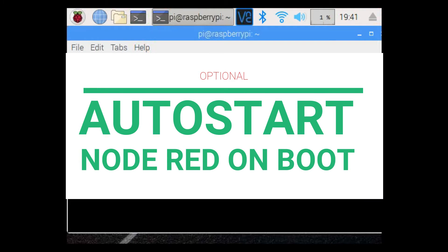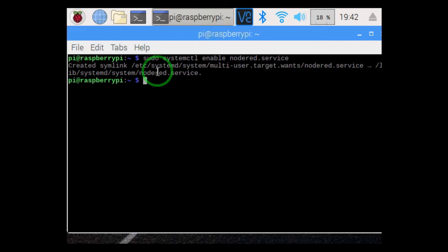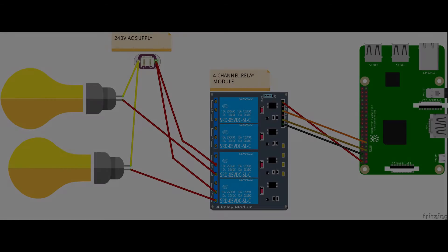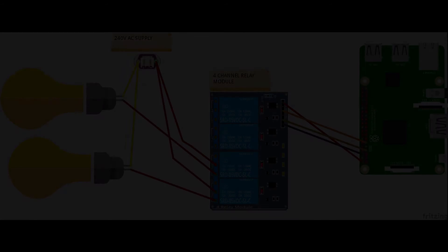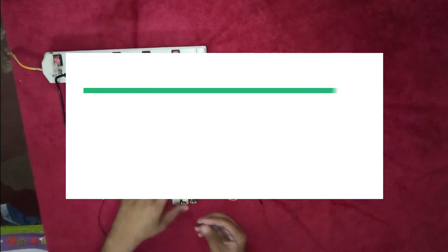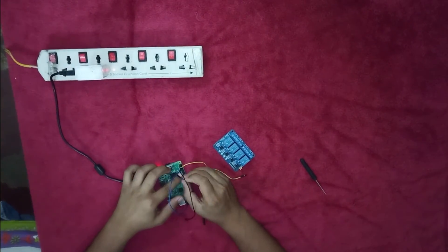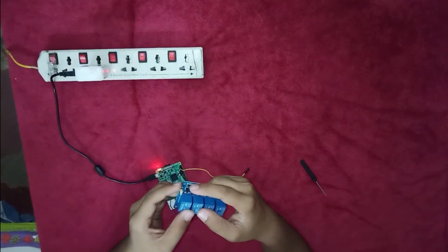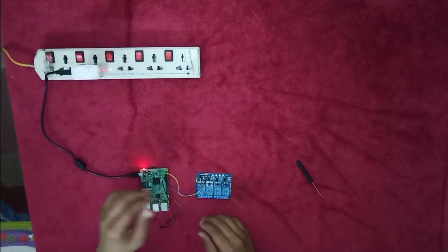This is an optional step for starting Node-RED headless — follow the commands. Here we proceed for the practical demonstration, where you just have to replicate these connections and then control your home's electrical devices with your fingers.